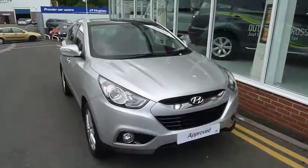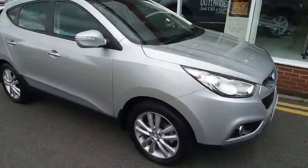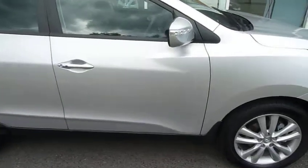Hello and welcome to JT Hughes Hyundai Telford. Today we are looking at a two litre four wheel drive ix35 diesel manual. This is finished in sleek silver.